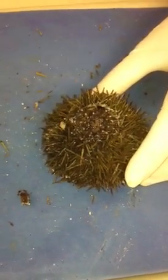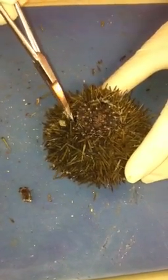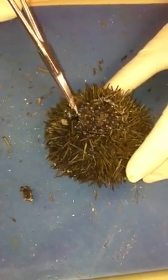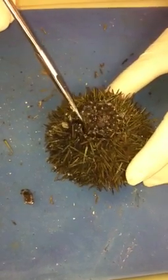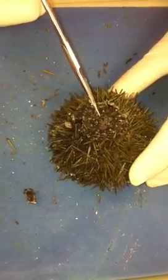Once you've inserted the scalpel, you're going to use your scissors. You'll insert it into the hole that you've created with your scalpel, and you'll cut around and make a circular incision so as to keep the paraproct intact.